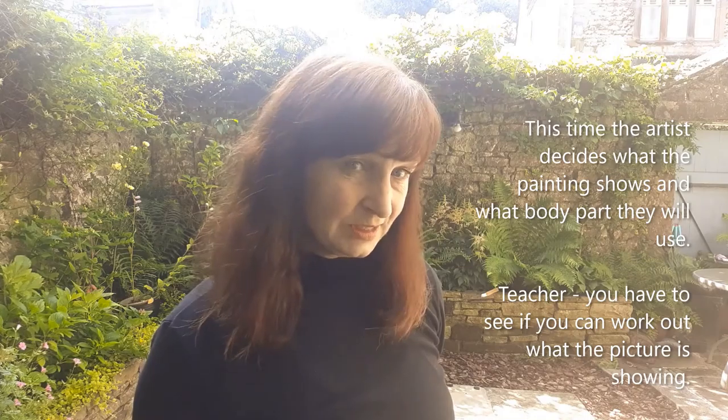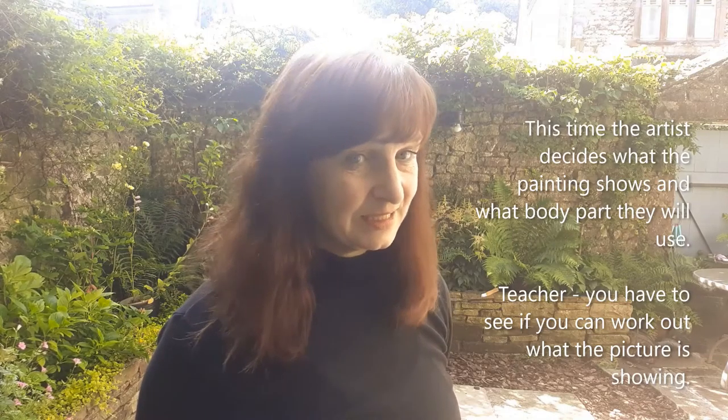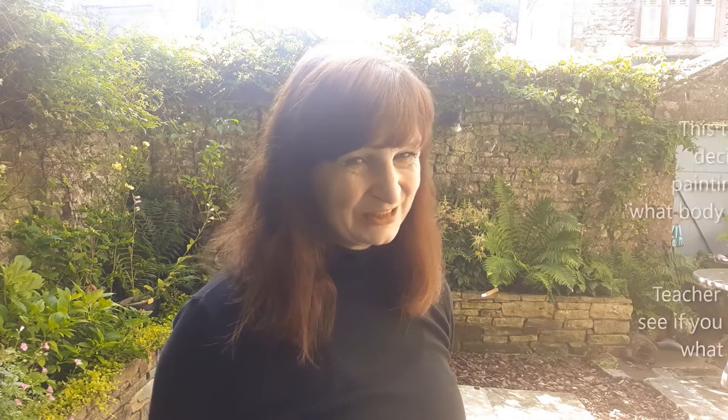If you want to try something a little bit harder, this time the artist is going to decide what they're going to draw and what body parts they're going to use. Teacher, you've got to see if you can work it out — what is it that they're painting in the air? It's harder, so do your best.